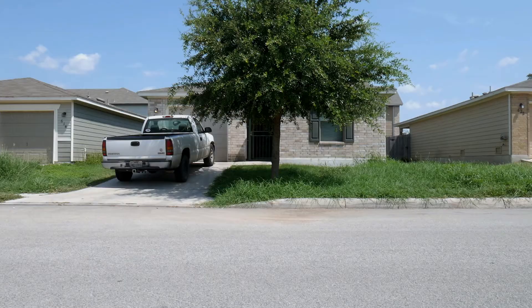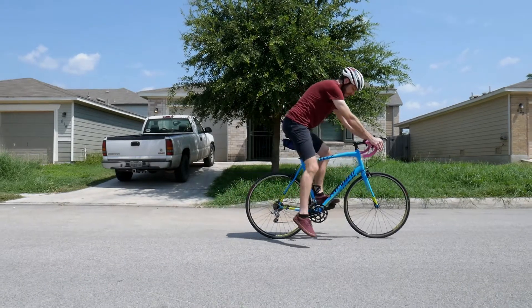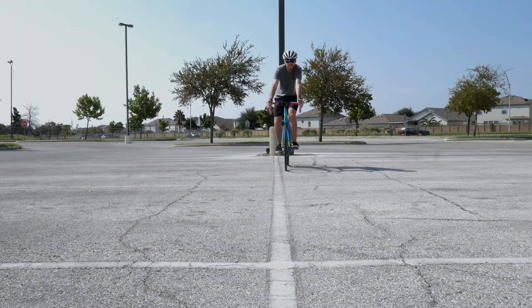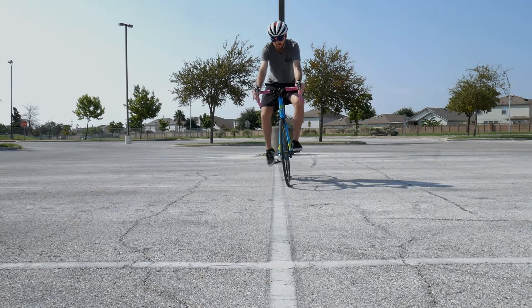Starting and stopping. Have you ever seen someone fall off while stopping? It's usually because they want to stop completely while staying seated. That's fine and all if your saddle is at an improper height, but when it's at its proper height it's totally inefficient to stop seated.